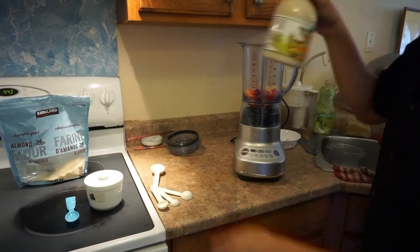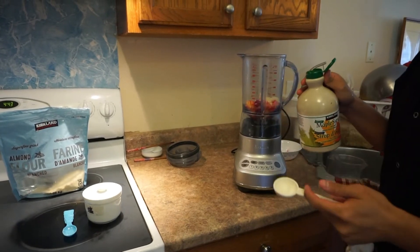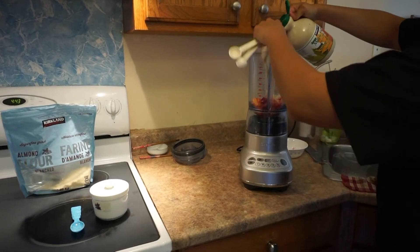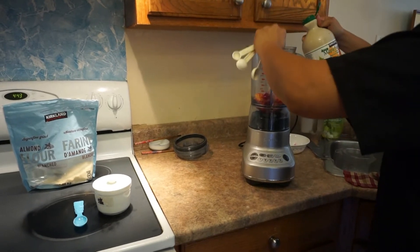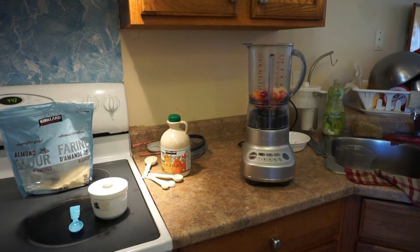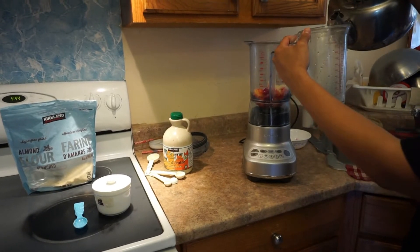Then two tablespoons of the maple syrup. This amount might change depending on how bitter or sweet your fruit is, so I put two for now and we can add more later if needed. Finally, we add a little bit of water — about 250 grams of water.